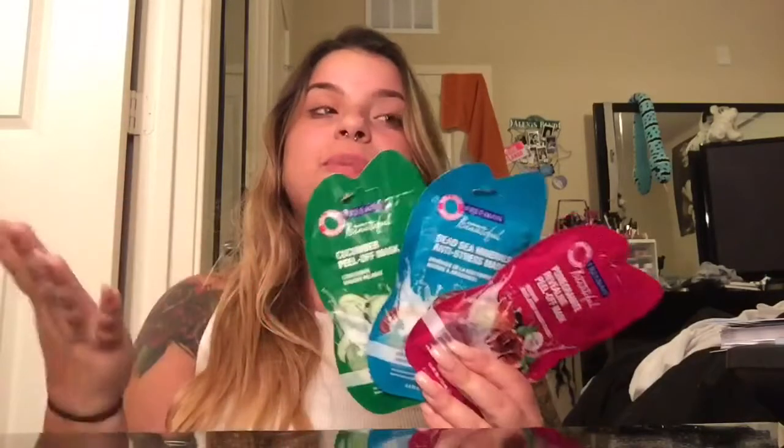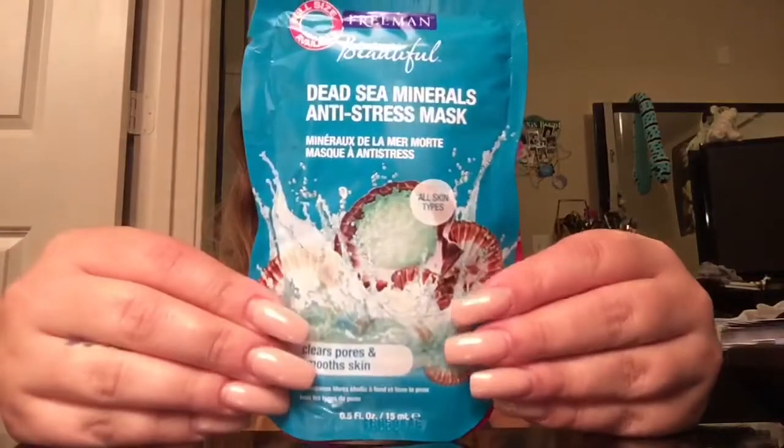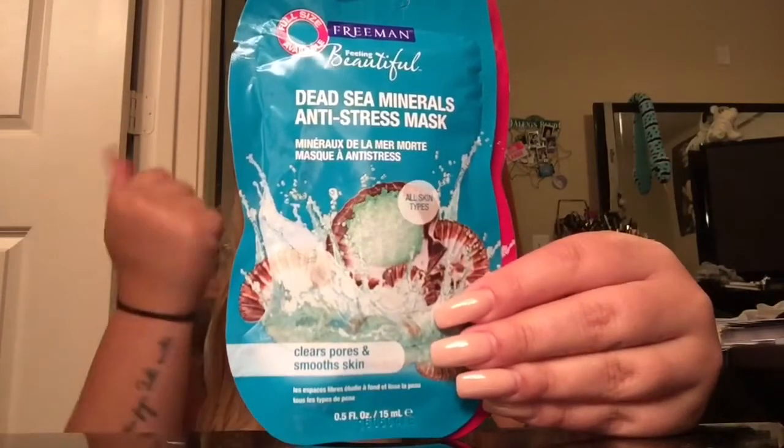I'm going to start out with my cheapest ones because again the cheaper ones are the best. I have three right here from Walmart — two are peel-offs and one is like a rinse-off. It's pretty much your personal preference. I love peel-offs, I think they're awesome. This one is the anti-stress one and I haven't tried it yet but it looks really really good. I also have a face mask that I use a lot and it is a rinse-off and it works so nicely. I do love my rinse-off ones but I just love peel-offs.